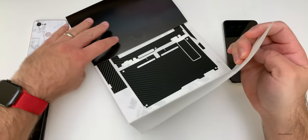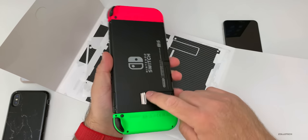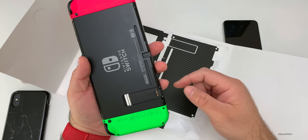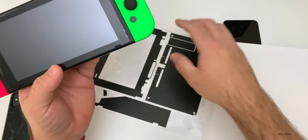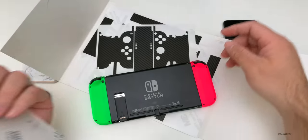So this is for the Nintendo Switch — it's a carbon fiber skin, and I do have a Switch right here. It is missing the kickstand since this is one of the release day switches; these were pretty cheap and it falls off pretty easily. I also have a terrible screen protector on it that didn't fit right. So we're going to put this skin on instead and see what it looks like.